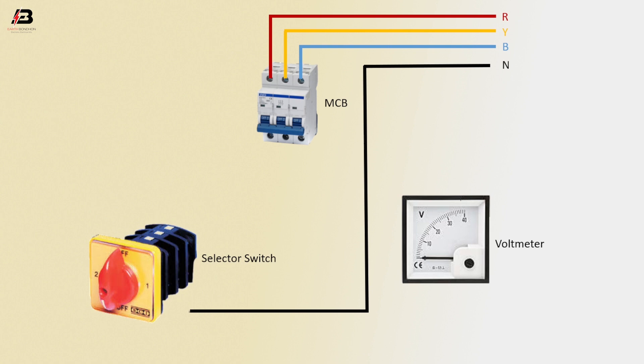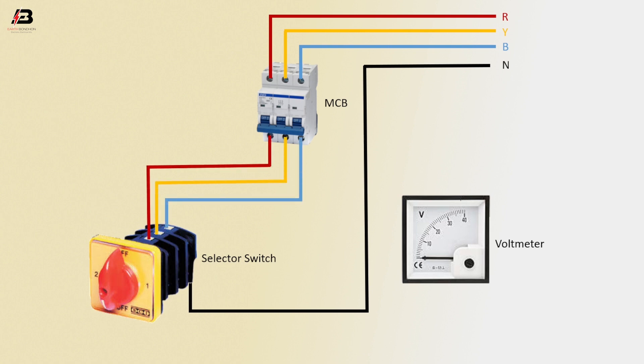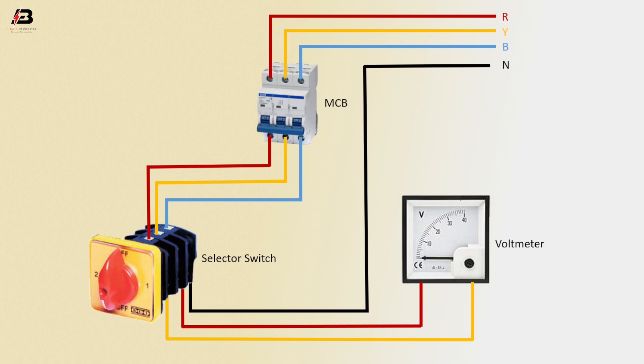Neutral connection input to selector switch. Three phase connection from MCB to connect selector switch. First and second phase connection to voltmeter. Now this circuit is ready for use.